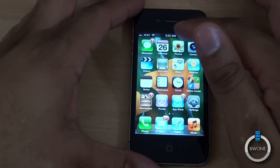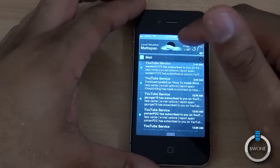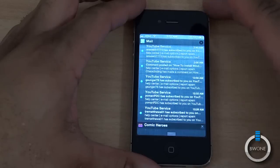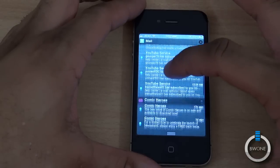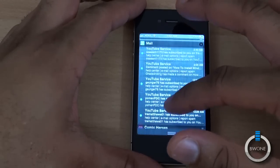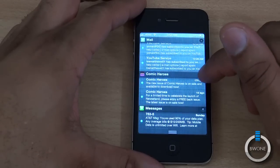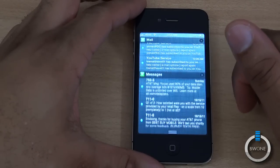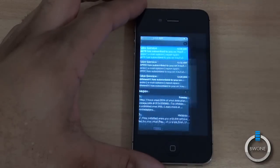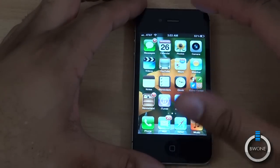One of the other cool things is you swipe down — similar to what you see in Android — you have a notification center. Right at the top it gives you the weather, and it categorizes by application: Mail, Comic Heroes, Messaging, and so on. You can go into each one or close out an entire group. Close Comic Heroes by hitting that X, and just by tapping on a particular email it'll open that notification right up. Pretty cool.